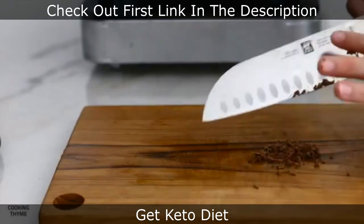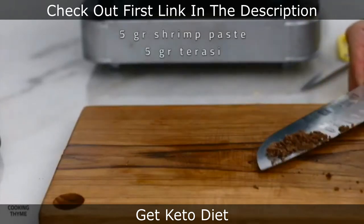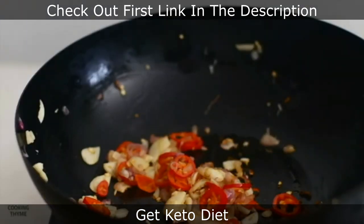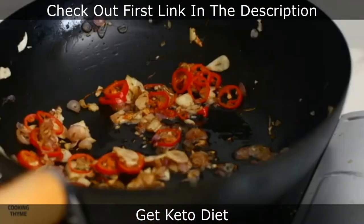I'm going to put a lot of meat on the side of my mouth. I'm going to put a lot of meat on the side. So like this one.